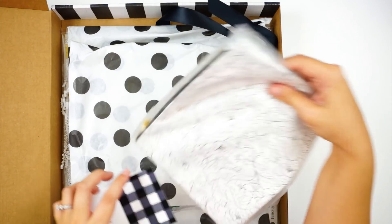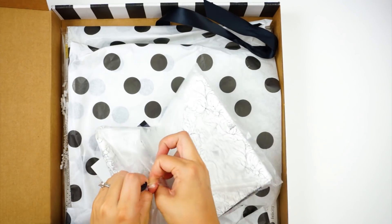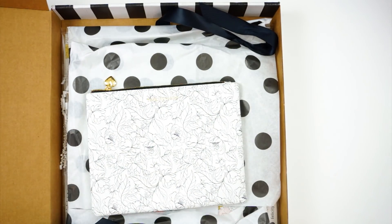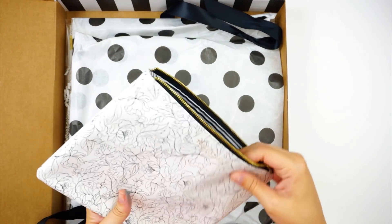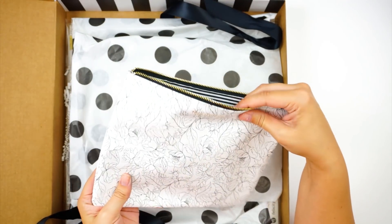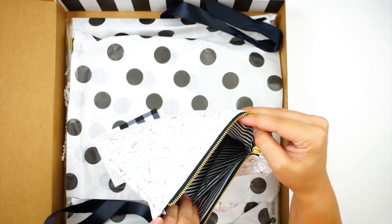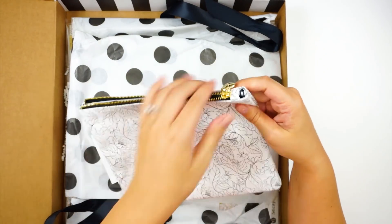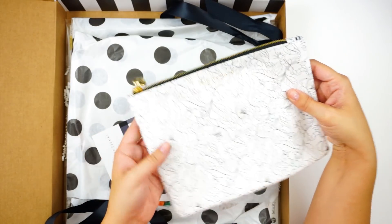Everything comes super cute, packaged and branded — I love that. All subscribers for August got one of these new pouches. Felicity Jane recently moved their offices to Arizona — a whole new state — so they were down for a couple months, and now they are back up and running with new products and goodies. They sent one of these zipper pouches, which is awesome. This will be great for storing supplies or even using as a makeup bag. It is really nice quality, has the Felicity Jane branding on the outside and a little pocket inside.